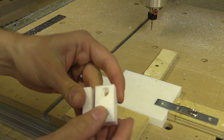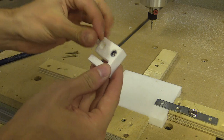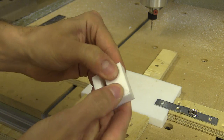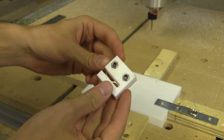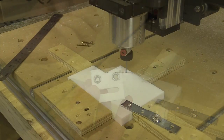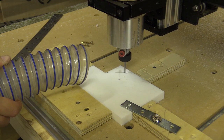Ok let's see if the locking nuts fit, and they do. This is probably the nicest material you could ever machine just because of how little friction it has on the bit. Seeing the success of the first nut block I decided to cut the other three out.